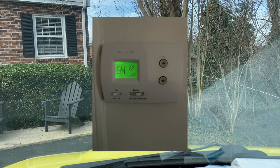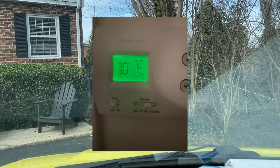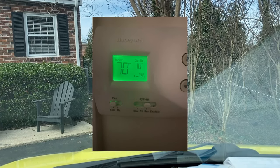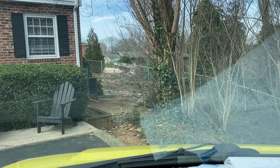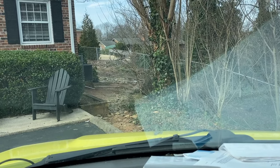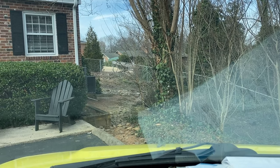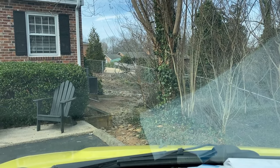Here are a couple of pictures that the tenant sent to the owner. We're going to see if something's going on with the controls in the meantime while we're waiting for the parts. We've been keeping it full of refrigerant — it holds for two or three weeks. I don't think that's the problem, but let's look.